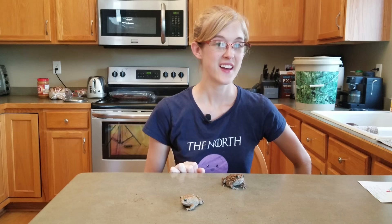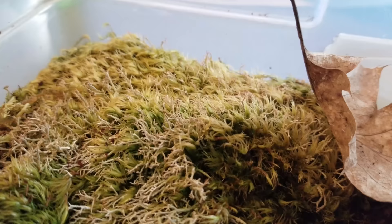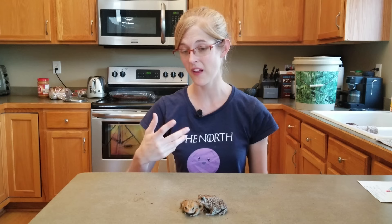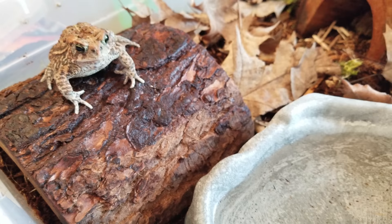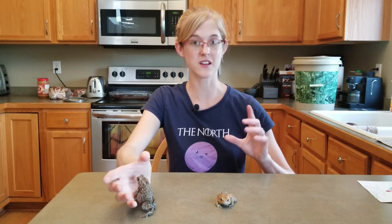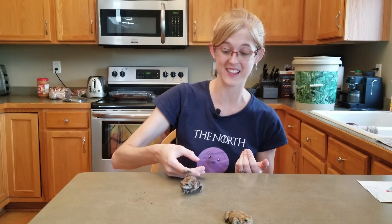One of the great things about toads is they don't need any special heat source or lighting. They just like room temperature — between 70 and 75 degrees Fahrenheit, give or take a few degrees. You just don't want huge fluctuations throughout the day as that can stress them out. As for lighting, they don't need UVB like bearded dragons because in the wild they're most active at night. They do still need a regular day and night cycle, so keep them in a clear container in a well-lit room so they get that natural light cycle as the sun goes up and down.